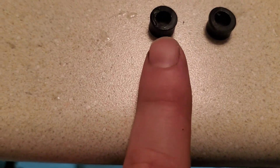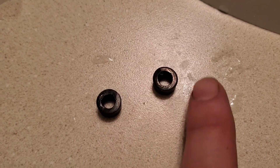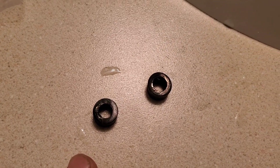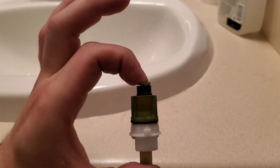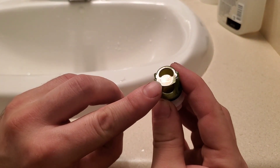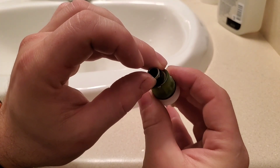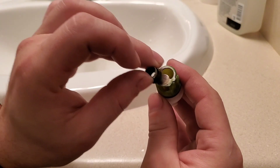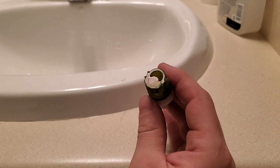Here you can see how the top of the seat has been worn down a little bit — there are lines in the seat, and this is what caused the leak. When repairing a Delta faucet, I would suggest replacing both sides. You can see the wear on the metal, but this was a less than $20 fix and this faucet will be good to go for years to come. This is simple — you can do it on your own with minimal tools. That's your quick tip of the week.